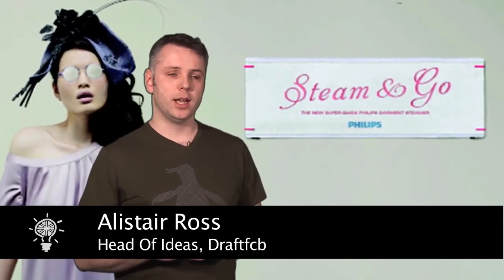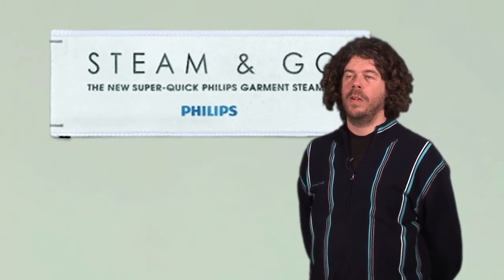Just instantly you looked at it, it feels really classy, it's well executed, it's very simple. The quality and the idea behind it and the observation within it was just skilfully done, and the craft in it was great as well.